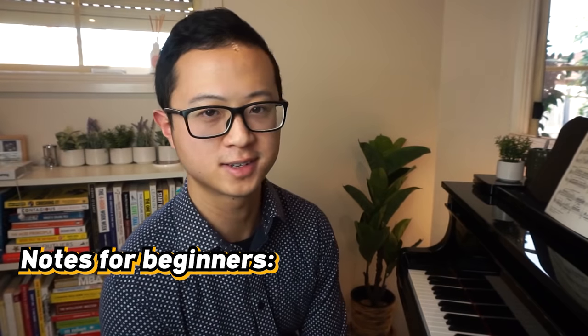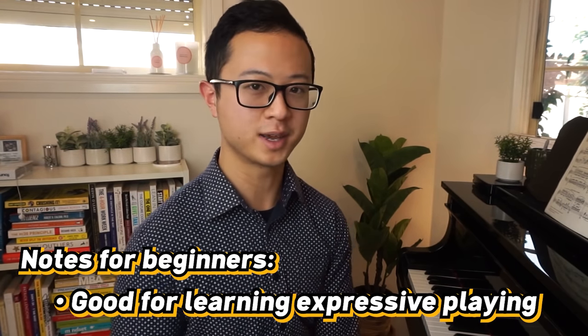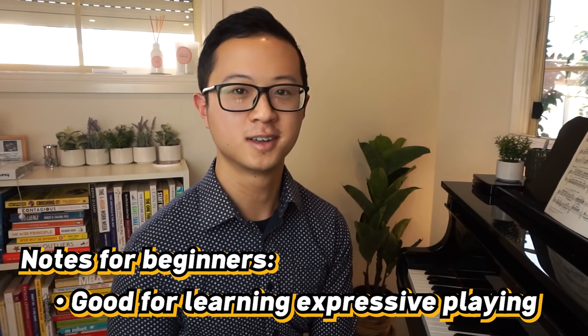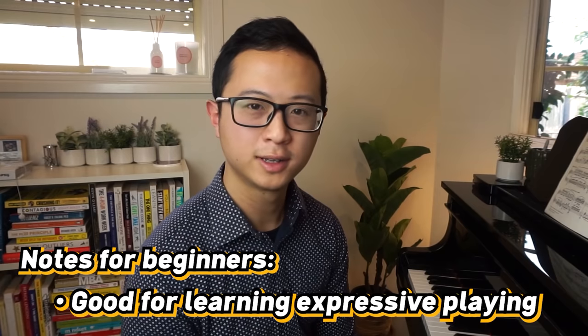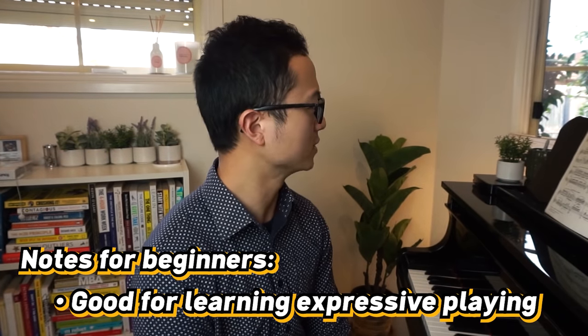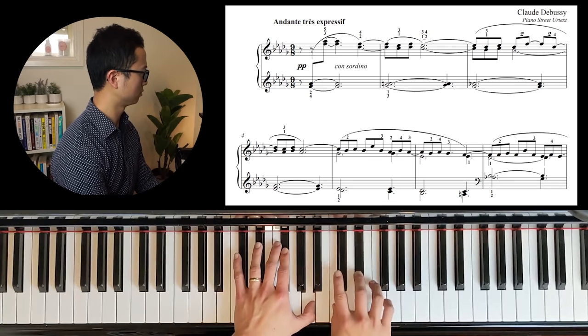Clair de Lune is great for legato practice, and it's also really great for learning how to play expressively. A teacher I had in the past told me there were only two levels of pianist: level one were pianists who played notes, and level two were pianists who played music. The only difference between these two groups is expression. Clair de Lune is a really deep piece that takes a bit of time to understand. Instead of playing just straight notes, I want to encourage beginners to think about longer phrases — how to create life out of these notes and make them beautiful sounding.